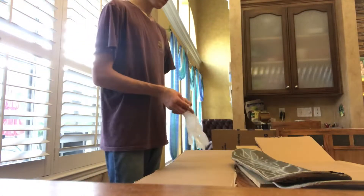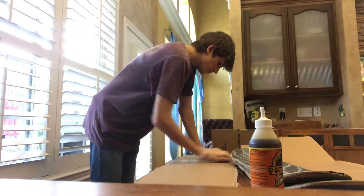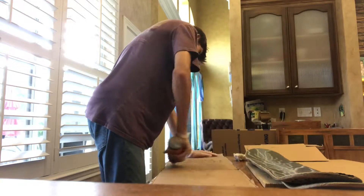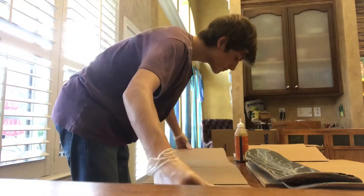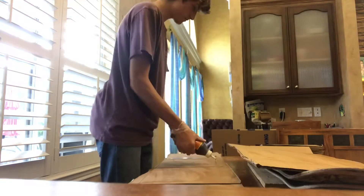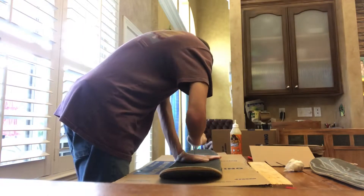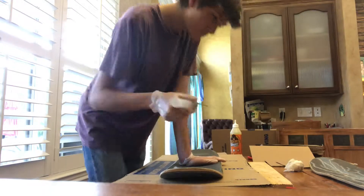Here I'm taking some Gorilla Glue — make sure you put gloves on. First thing you want to do is wet both surfaces, then put some Gorilla Glue on the bottom part and go ahead and glue it together. Right here I'm marking down where I'm going to drill the holes to keep my trucks in place — you can use anything sharp.